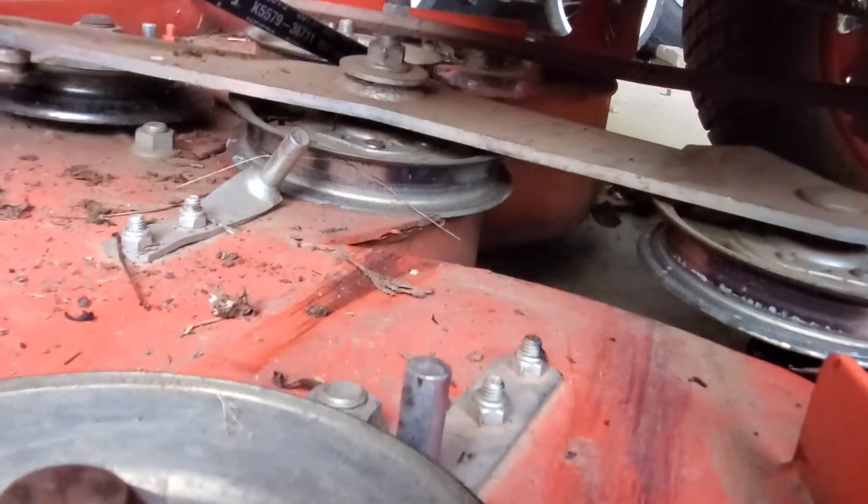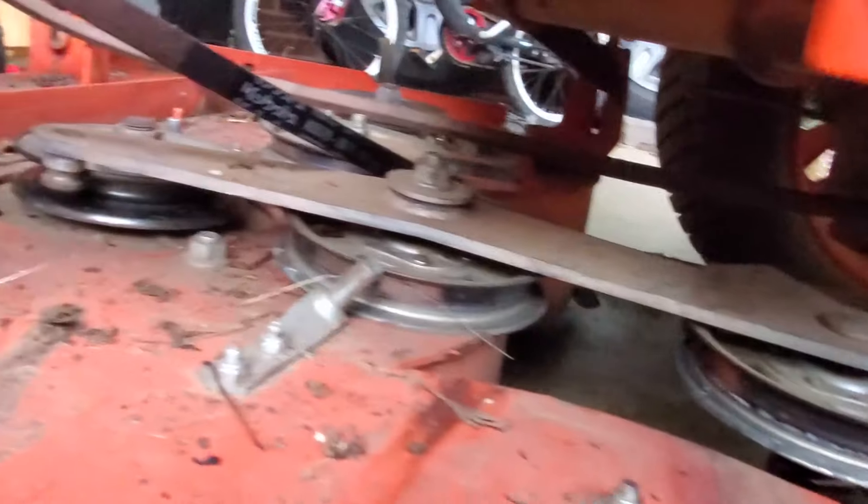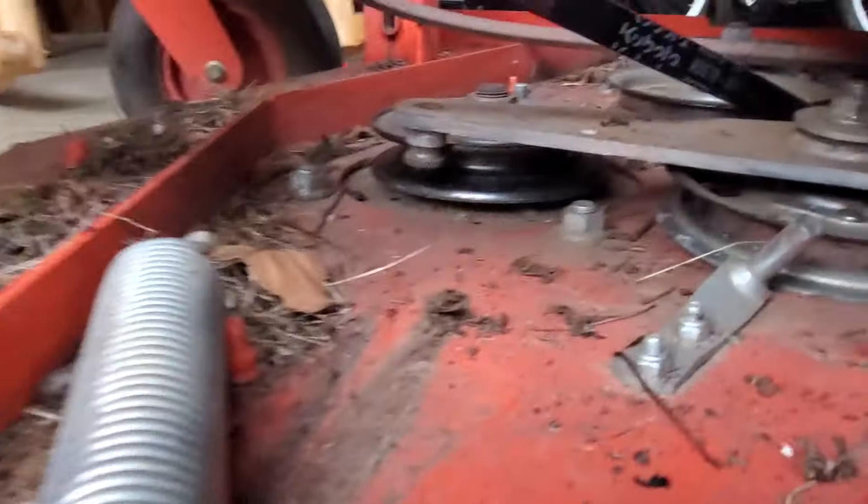The easiest way I found to get support on this bracket so it doesn't move is to take this spring off that's connected right there, and then just let it push up against that pulley.